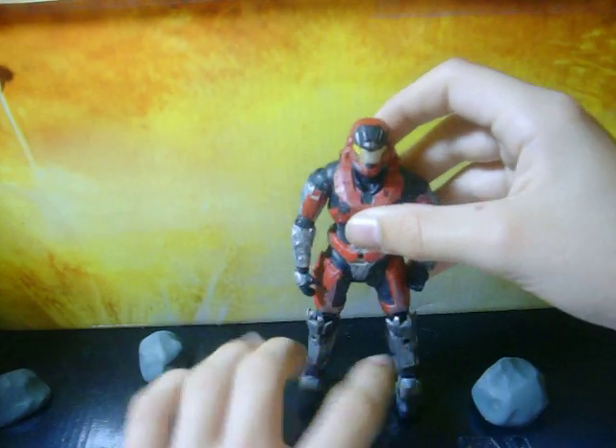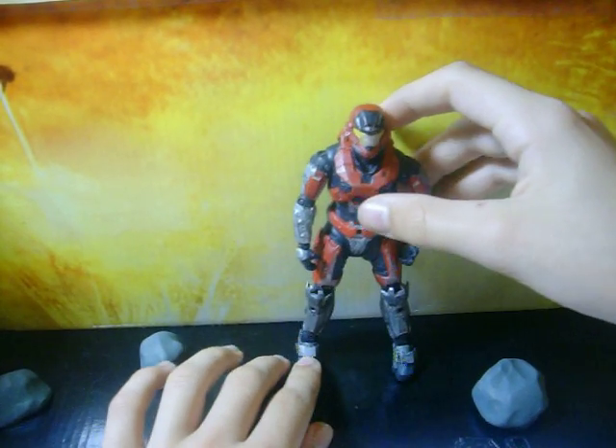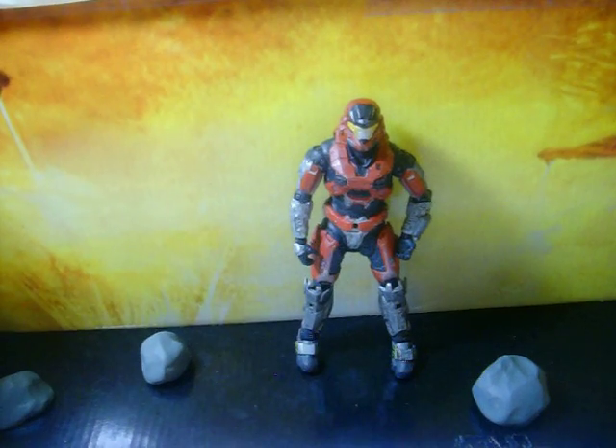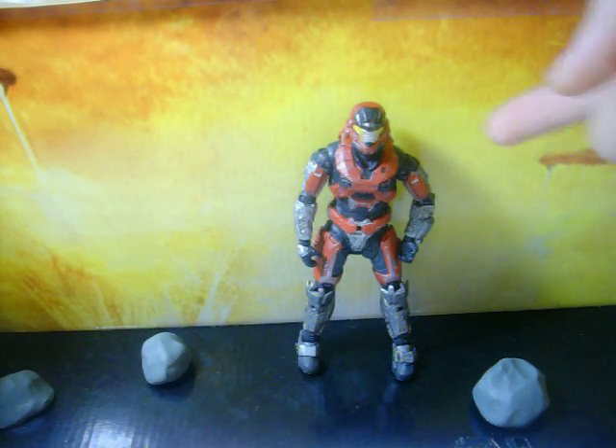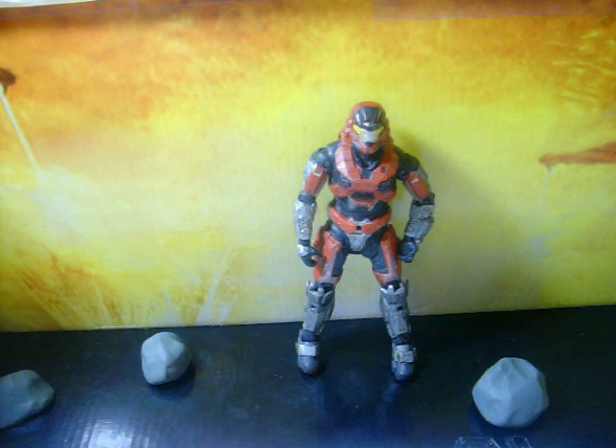I like the figure a lot — he's totally worth it. Go to your nearest Target or go online to buy him. He's a lot cheaper at Target since he's the exclusive there. So far the only exclusives out in Series 1 are the gold one at Toys R Us, red MarkVB at Target, and the steel one that comes at GameStop.